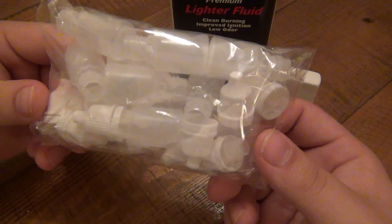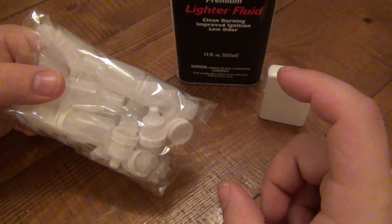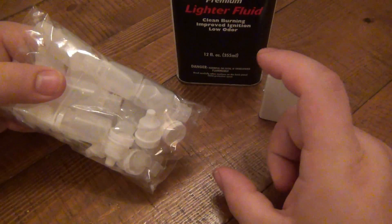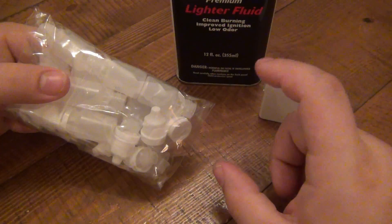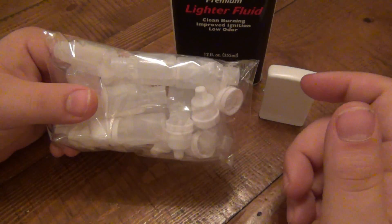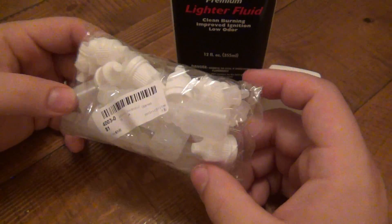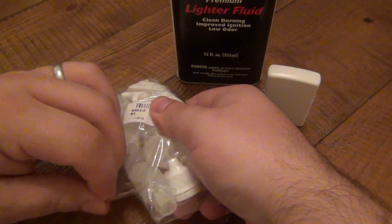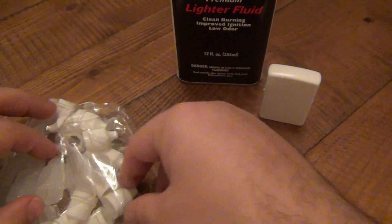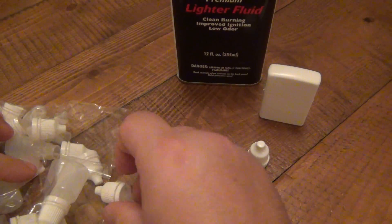These little bottles are made for e-liquid if you're into vaping — say you buy a 30ml bottle and want to divide it among friends, family, or for travel purposes. They come in all different sizes; these are five milliliter bottles, and I found them to be perfect little fuel containers. They're super cheap and come in a bunch of sizes.